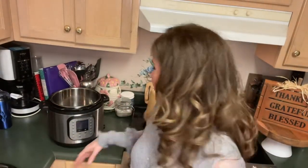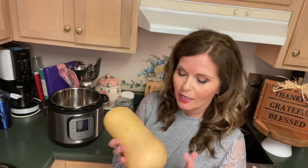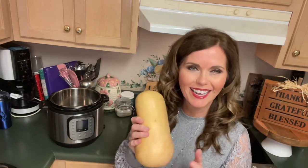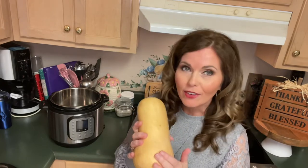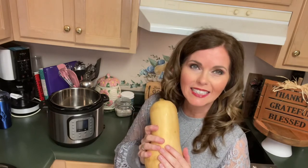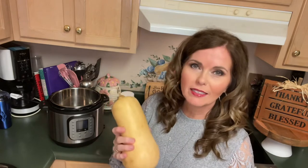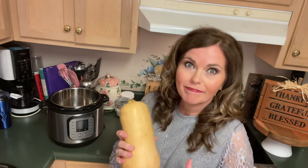Butternut squash is sometimes just a little intimidating to cook just because it's so big — you wonder what in the world do I do with this and how do I get inside of it to get to that goodness inside. Butternut squash is very good for you. It's got a lot of fiber in it, lots of vitamins, and it's really just delicious. You can have it lots of ways — roasted, soufflés, just sliced in half with a little bit of honey, some nuts and brown sugar. Delish.